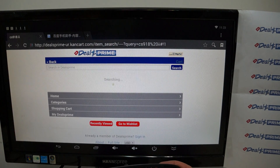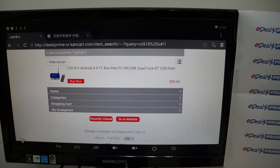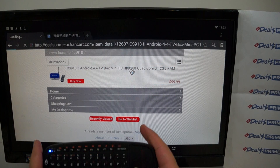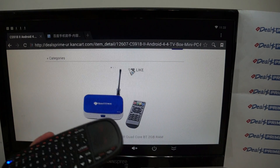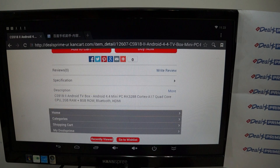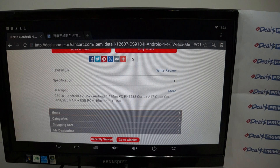The CS918 first generation was only powered by a Rockchip 3188 CPU. Here we have the second generation listing. We really recommend you get a fly mouse. This is our mobile site — there are accessories, and under the TV box section we do have TV box accessories. That's another reason to visit DealsPrime.